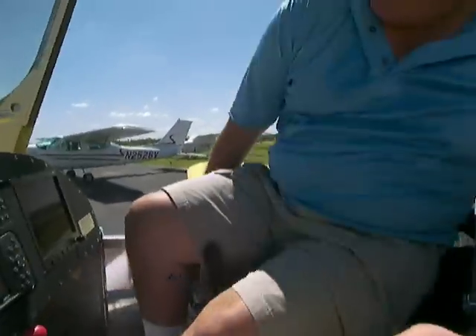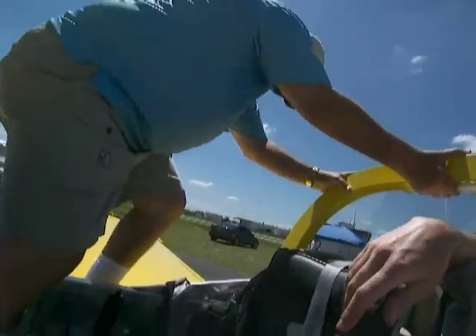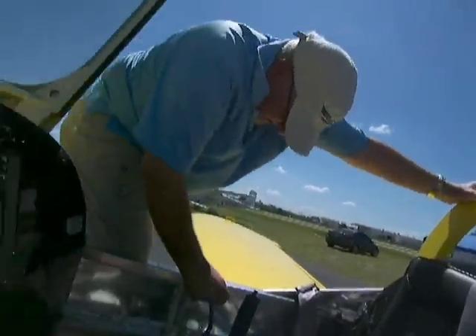All right. I'm sure I'm getting it right on up. Just stand up right there on the floor. It's a big area to stand up here. That's right. Now you just step out. Hold on to the roll bar here, and brace yourself on that pretty solidly. And just step down onto the wing. Very easy. Easy way of doing it.